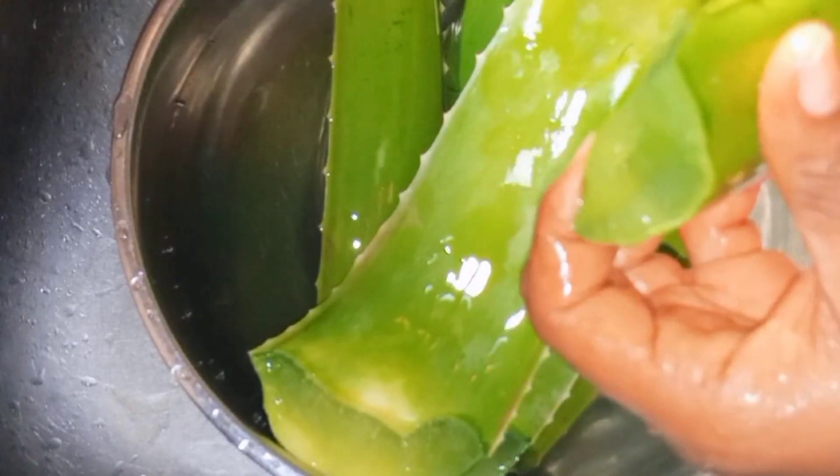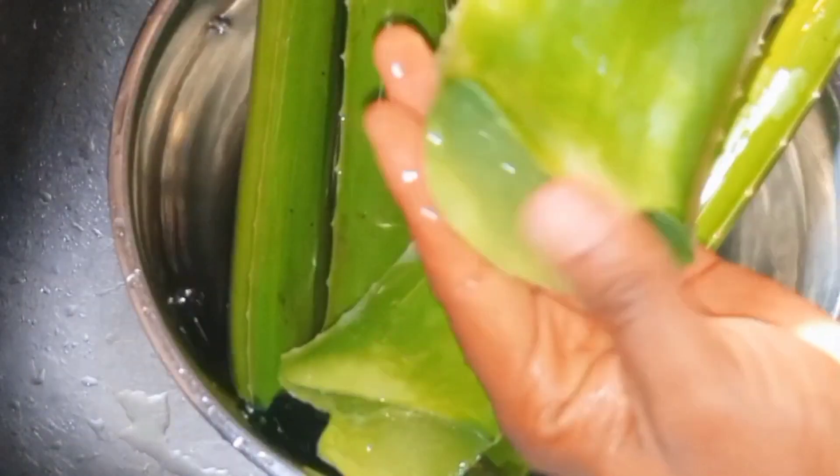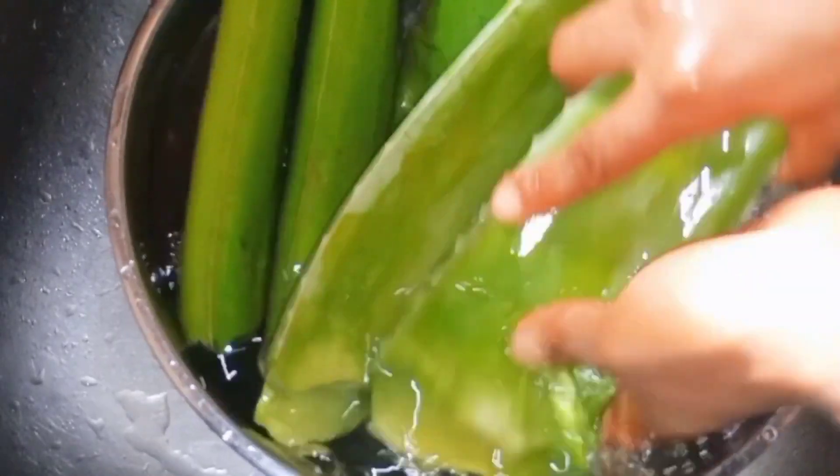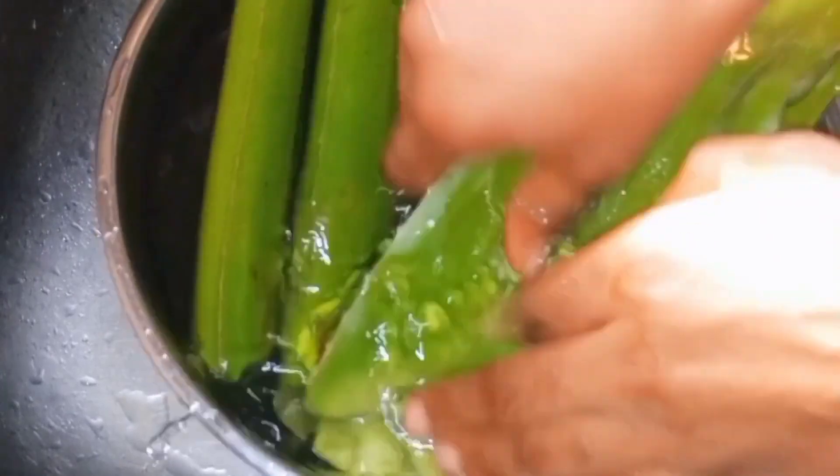Go ahead and rinse it — rinse it again. The last part I'm talking about is where the poison really comes out from, so rinse that part properly and we are good to go.